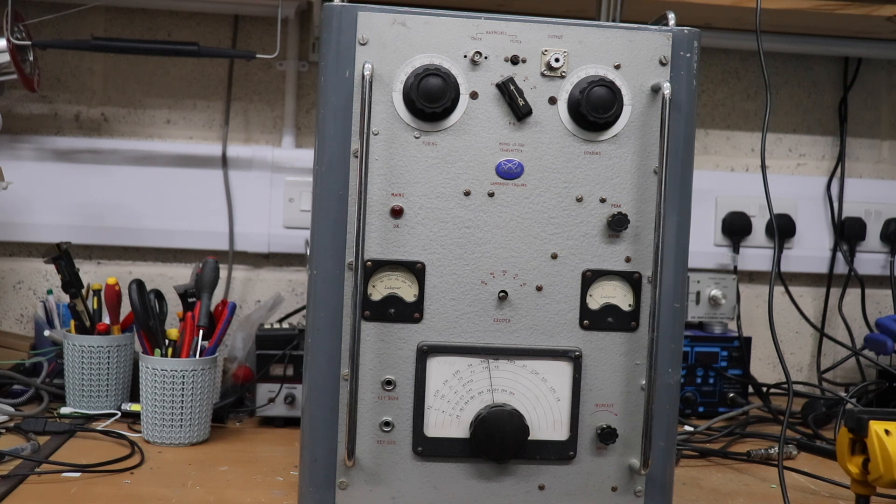When these were sold in the 50s, certainly the earlier ones were sold as-is and you had to build your own power supply and modulator for it. Back then, amateurs were quite capable of doing that - quite happy messing around with high voltages. The challenge we've got is that I haven't got a modulator and I haven't got a power supply for it, so those are the things we're going to have to try and build to get it to work.